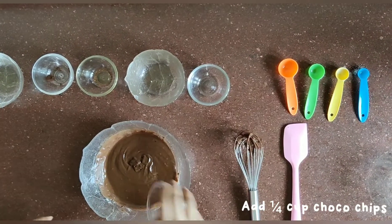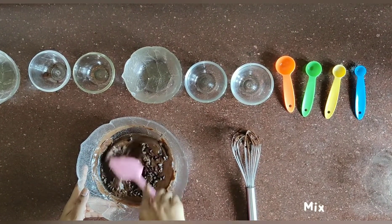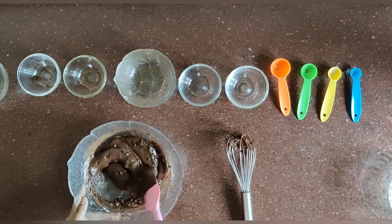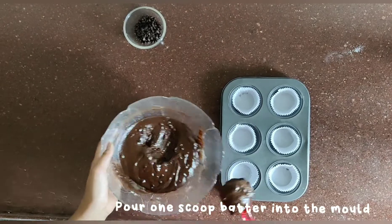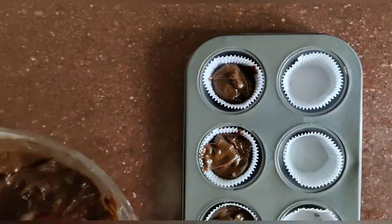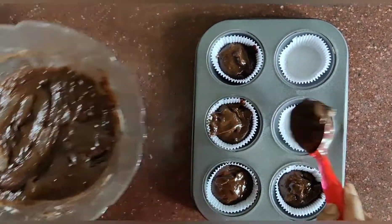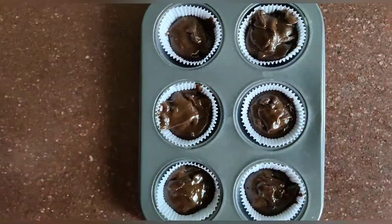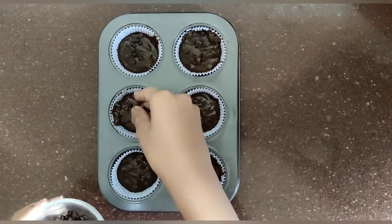Add one-fourth cup of chocolate chips and mix. Then take the cupcake mould and pour one scoop of batter. Top it with more chocolate chips to make it more chocolatey.